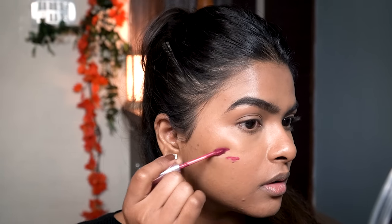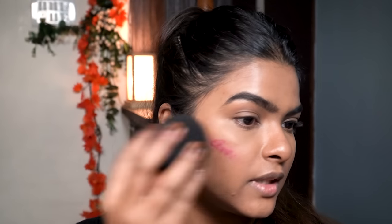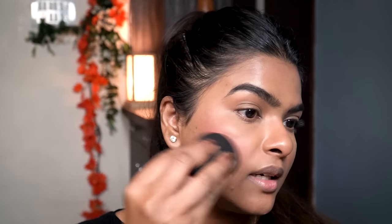Next up is blush — a huge part of my winter makeup routine. I never ever skip blush, especially in winter; it makes you look alive and adds a flush of color. I'm going to be using the Lip and Cheek Mousse in the shade Rusty Rose. It's very pigmented, so I'm using just two dots and blending with the dome side of my beauty blender. If I feel I need more I can add more — look at that color on my face!